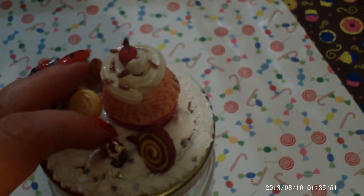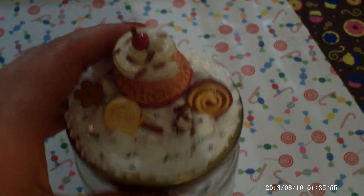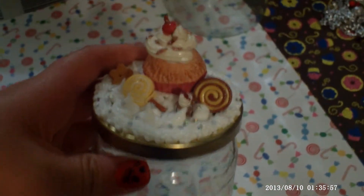This was one of my first cupcakes, so sorry. I think it results well. It's cute, I think.